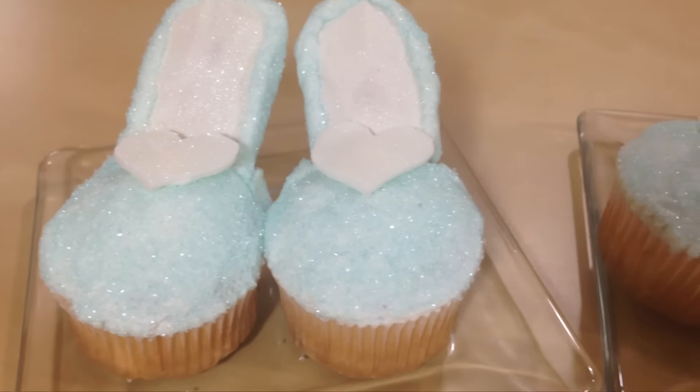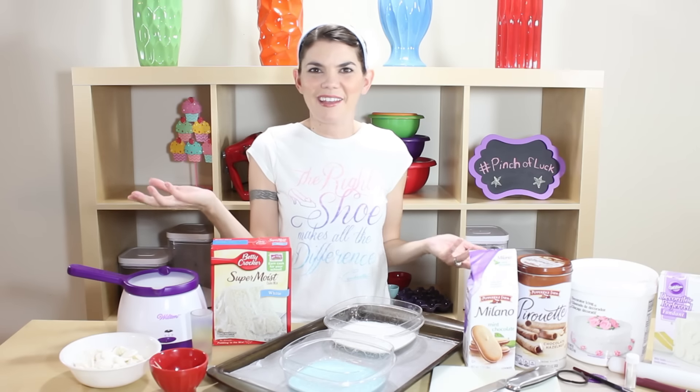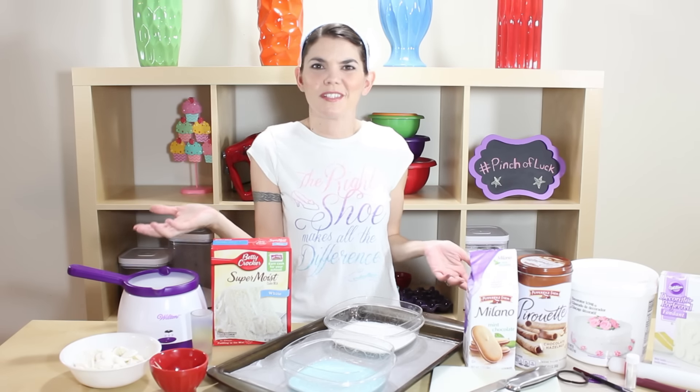Hey guys, it's Jana, and welcome to Pinch of Luck! Today we are going to make Cinderella glass slippers. These are gonna be so beautiful — we're just gonna make little high-heeled cupcakes and turn them into Cinderella slippers.